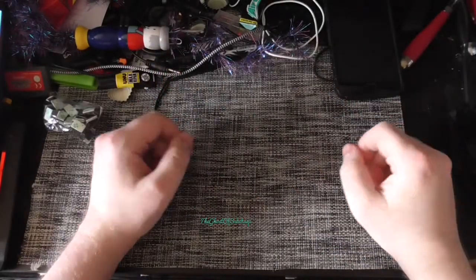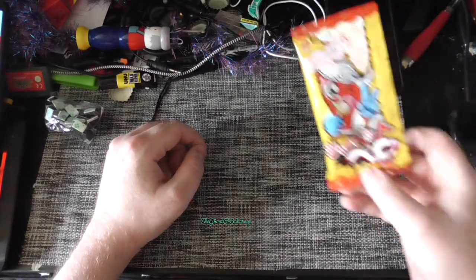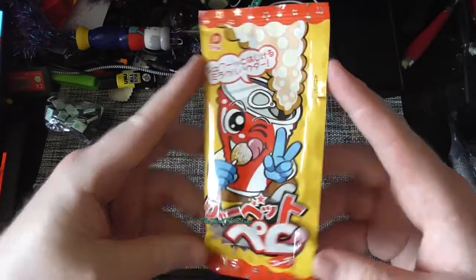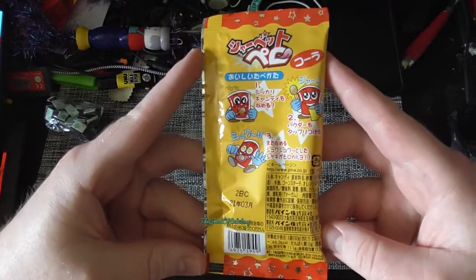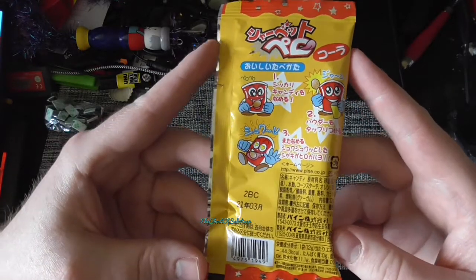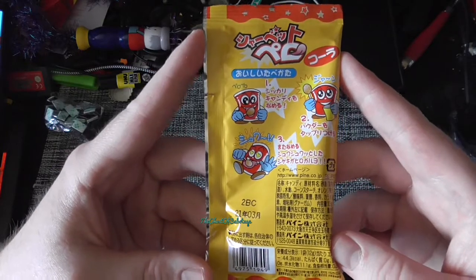Hello and welcome to Ghost Alphatars here once again. Let's try these. Pretty simple about the look of things: lick the lolly, stick it in the footy powder stuff, and repeat.